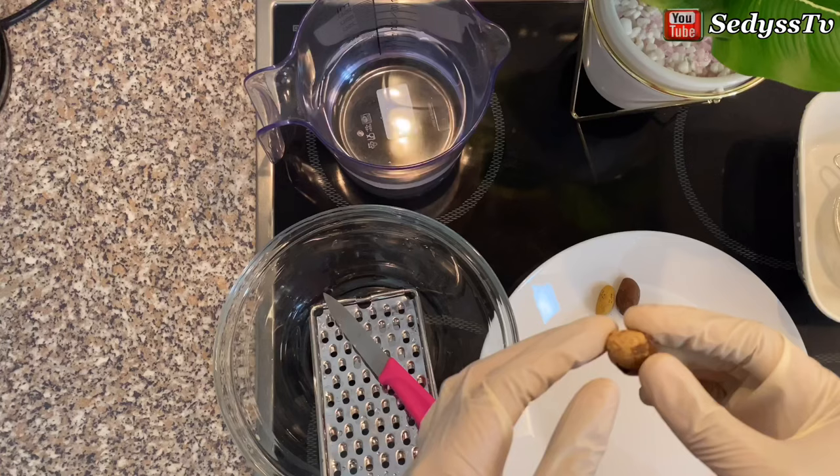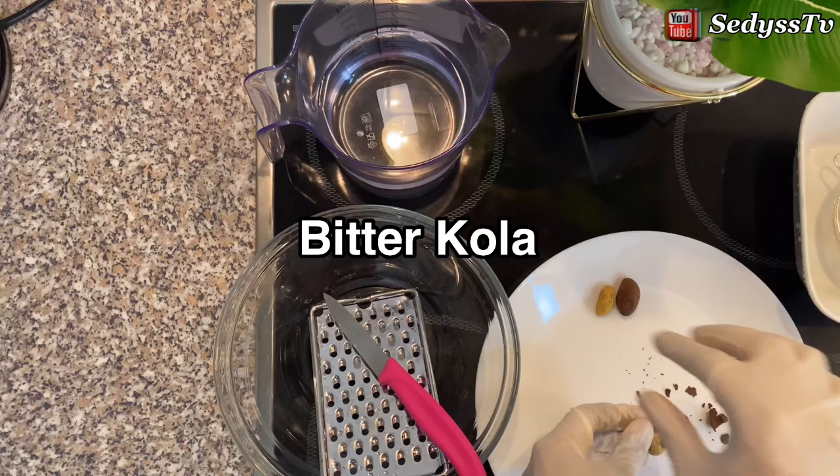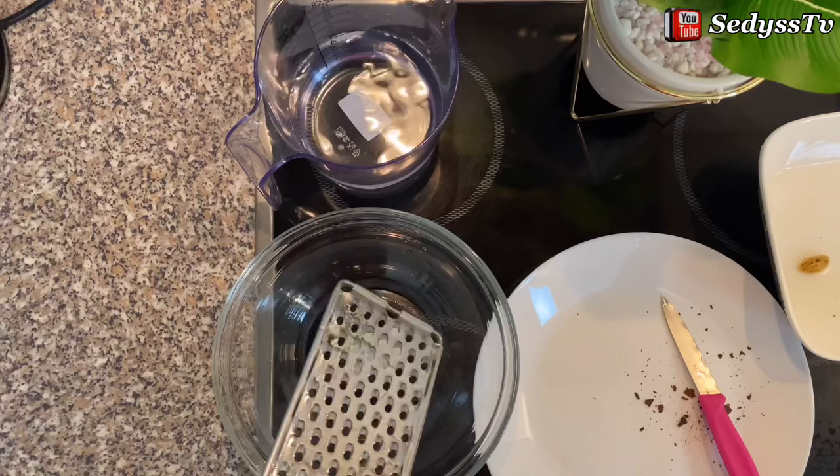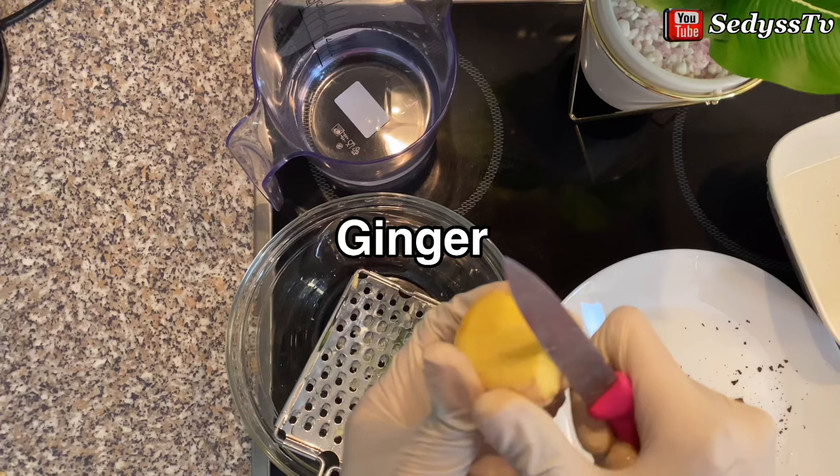The major ingredient you need here is bitter cola. You have to peel off the skin, then wash it to ensure it's very clean. Now you have to grate it.